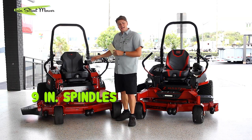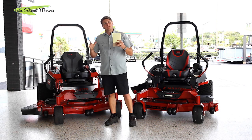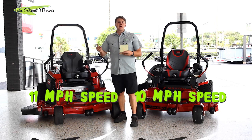Another advantage of the 4000 is it has 9-inch spindle housings versus 8-inch spindle housings. I did ask Toro — the shaft and spindle bearings are the same — but 9 inches diameter versus 8 inches diameter means greater heat displacement and greater surface area on your deck, so they're a little more rugged. If you were to hit a log or piece of rebar, it might not damage your deck as badly as an 8-inch. The 2000 still has the same bearings and spindle shaft as the 4000, but the 4000 has a bigger and better housing. The 4000 series is also a mile per hour faster — 11 mph versus 10 mph. It might not seem like a lot, but over long areas that adds up. Time is money.